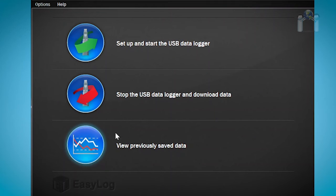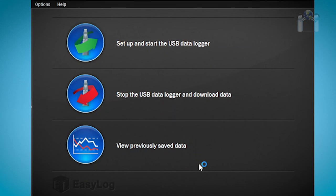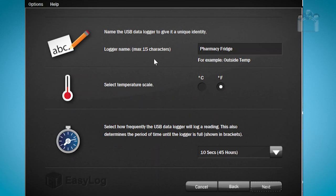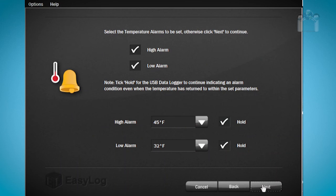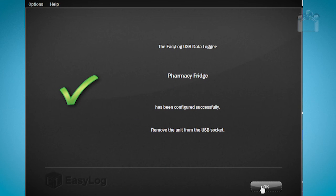You can review downloaded data any time you wish by clicking on View Previously Saved Data from the main menu. After you click the button, simply browse to where you saved your data and select the file you wish to view. After you have downloaded the data from your data logger, it will need to be reprimed in order to use it again. Just click on Setup and Start the USB Data Logger from the main menu and repeat the same procedure from the beginning of the video. You will need to go through the wizard again, but all your previous selections will remain. If you have no changes to make, simply keep clicking Next until you reach the last screen. Choose when you wish to start reading, then click Finish. Your data logger is now ready for a new reading session.